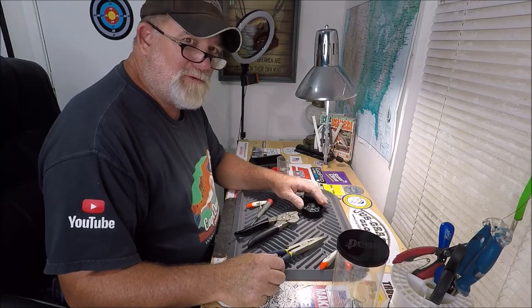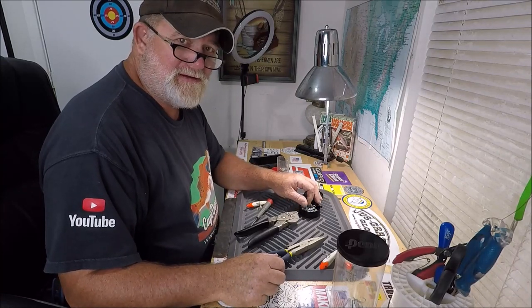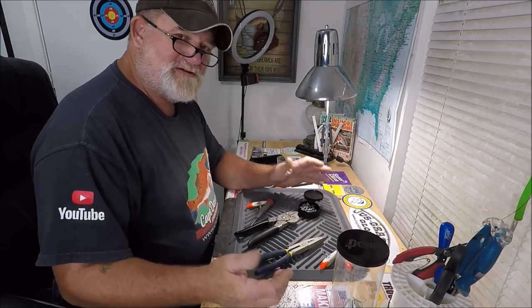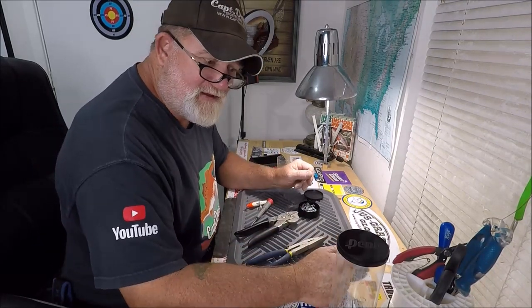Well, hello YouTube and welcome to Captain Day's Sport Fishing YouTube channel, Jacksonville, Florida. We're sitting in what I refer to as the Wolf Den at this moment.